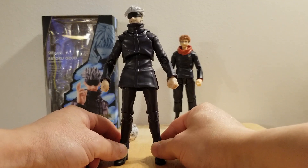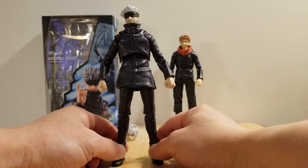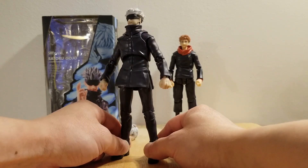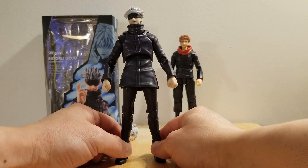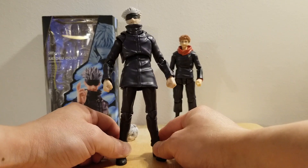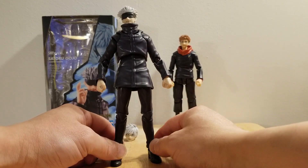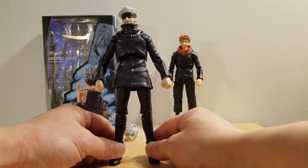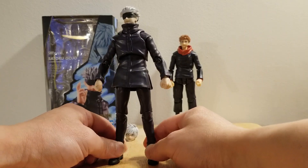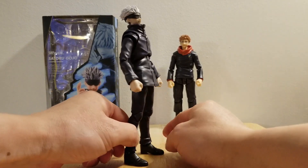The team that is working on this Jujutsu Kaisen line are doing very good. They are doing a great job, to be honest. Half the reason why these figures are very expensive, or at least some of them, is because they are screen accurate. You are paying for the accuracy of the visual that is translated into plastic.